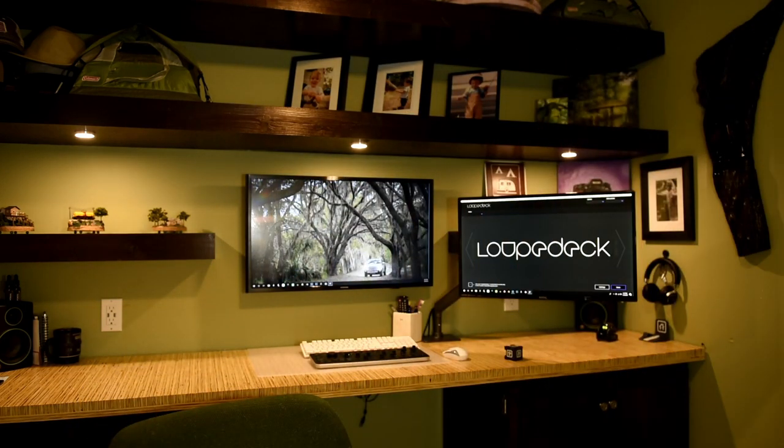Hello and welcome to Gillette Indoors. Hello and welcome to Gillette Outdoors. My name is William Gillette and today we are indoors, not outdoors, but today we're going to talk about Loupedeck, which is a tool that I received.